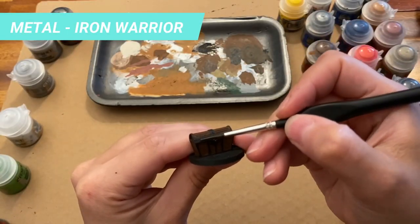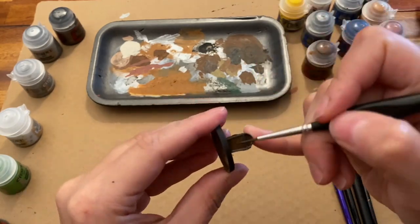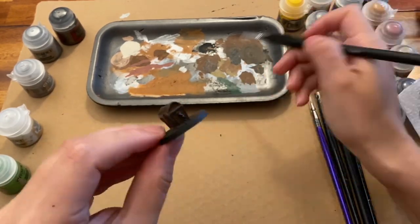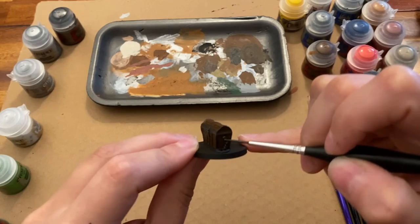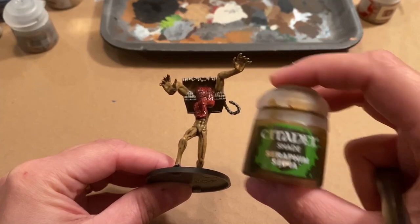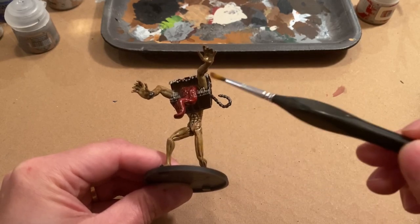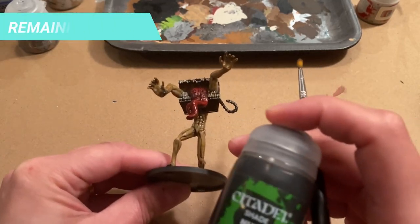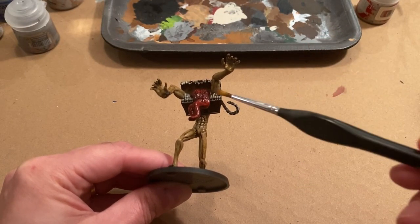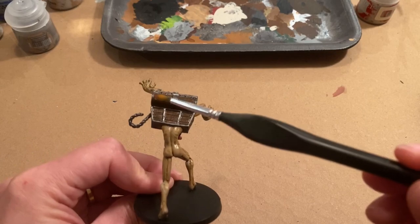The metal trims of the Mimic follow the same look as the regular chest. Take the paint, dissolve it in water, and follow through all the trims of the chest and the wrist shackles of the Mimic, taking care not to hit the wood parts that are already painted. For the shade, we use Seraphim Sepia on the skin parts and Nuln Oil for everything else. Let one shade dry before applying the next one. The shade will accumulate in the deeper parts of the texture, bringing the details to life.